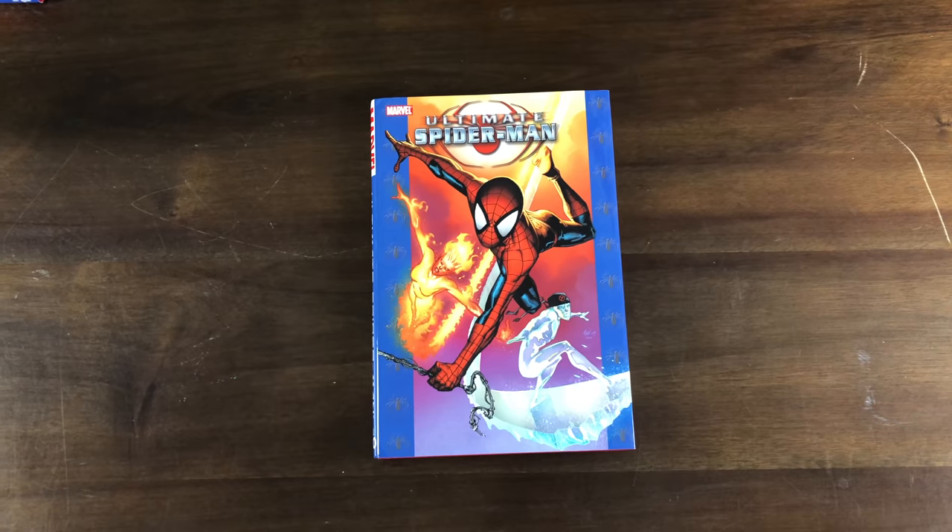Mark Bagley stops drawing Ultimate Spider-Man in this volume and it gets picked up by Stuart Immonen — still written by Bendis. We have Iceman and Liz Allen, who gets Firestar-type powers. It starts crossing over a lot with the X-Men stuff. We still have Hobgoblin and Green Goblin. Carol Danvers is not Captain Marvel yet but she is the acting director of S.H.I.E.L.D. We get introduced to Magneto — and it turns out Liz Allen's father is the Blob. She never finds out at least not in these books, but Magneto promised the Blob to recruit Liz Allen if she ever becomes a mutant, which she does.